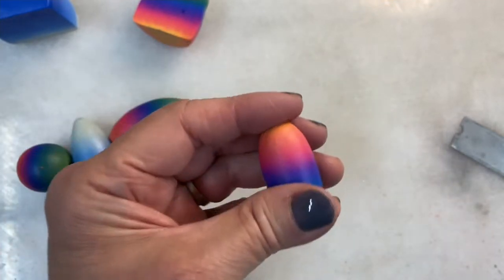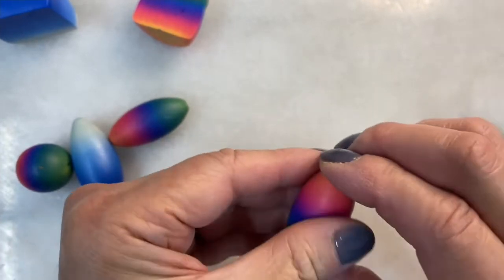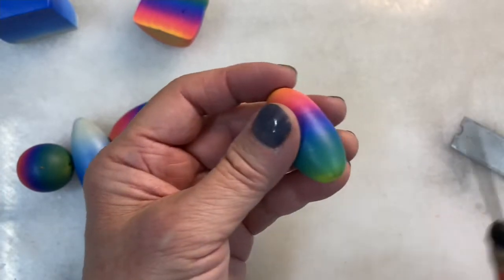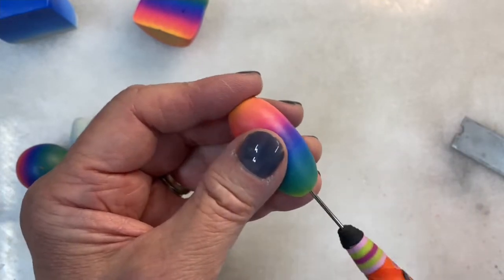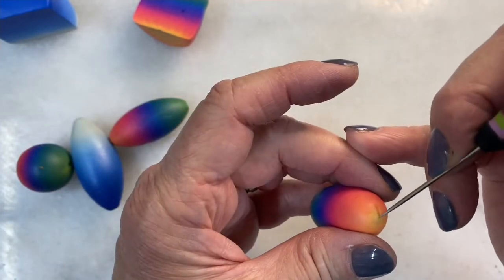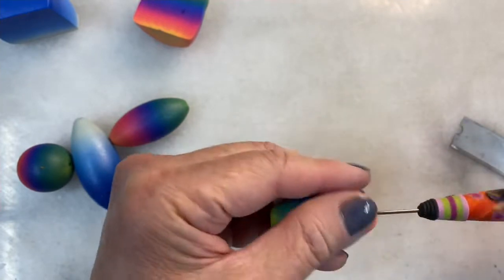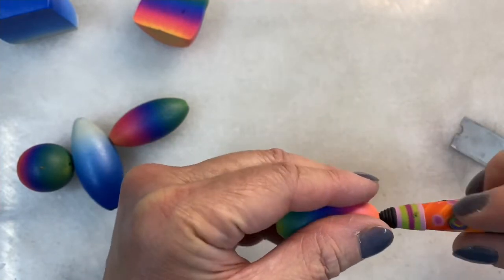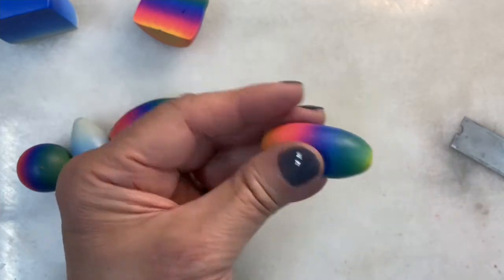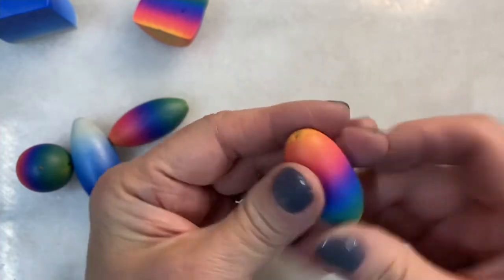I had a longer needle that of course I cannot find at this very moment. One day I will show you... I found it! Okay, so that was far from ideal — I've got to find that longer needle, or I have to make shorter beads.